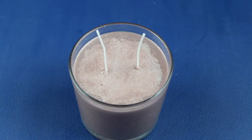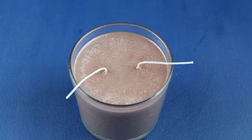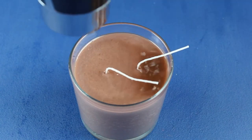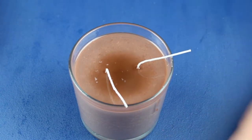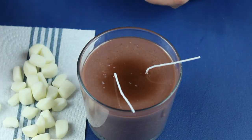Then I melted the top layer of the candle with a hair dryer. It's a good life hack if, like me, you don't have a heat gun. Not sure why I took off the wick holder before this step though — the heat melted the wicks and they made a mess on the side of the jar. Please learn from my mistake.